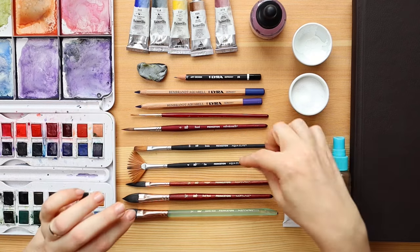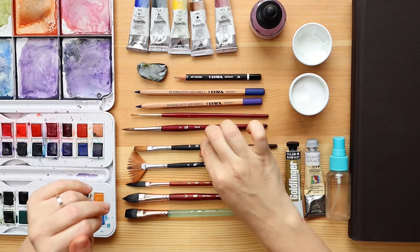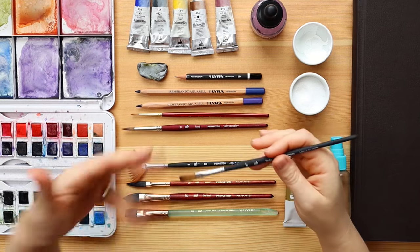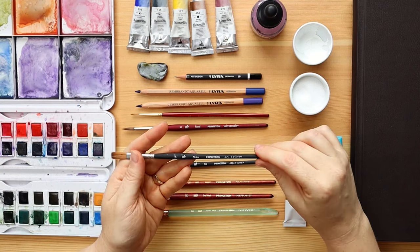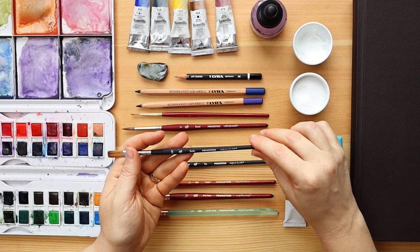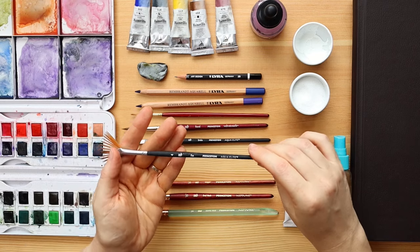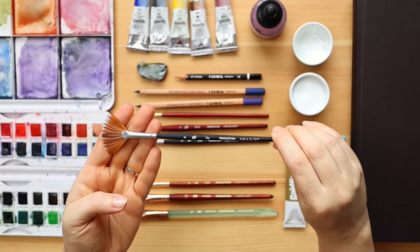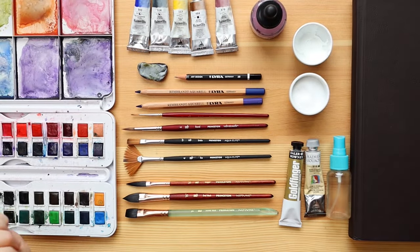Then I have two special brushes — these are Aqua Elite, which are stiffer. This is the stroke brush, which I use for scrubbing the paint and removing paint to create additional highlights. The shape of the brush is also very helpful for this. Then from Aqua Elite number four, the fan brush is also incredibly helpful — I'll show you during the lesson. I use it for animal fur, hair, and whiskers. It's very helpful and fun to use.